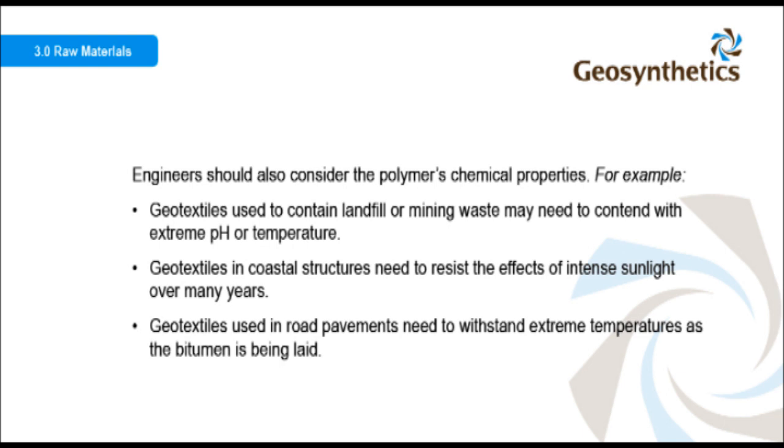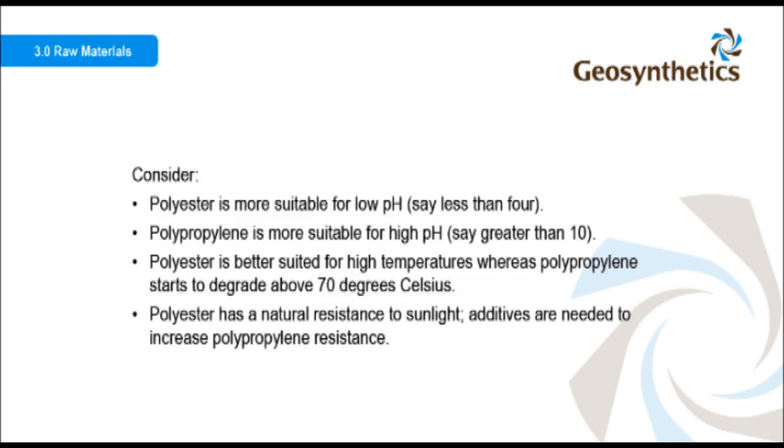Engineers should also consider the polymer's chemical properties. For example, geotextiles used to contain landfill or mining waste may need to contend with extreme pH or temperature. Geotextiles in coastal structures need to resist the effects of intense sunlight over many years. Geotextiles used in road pavements need to withstand extreme temperatures as the bitumen is being laid. Polyester is more suitable for low pH, say less than 4, while polypropylene is more suitable for high pH, say greater than 10.